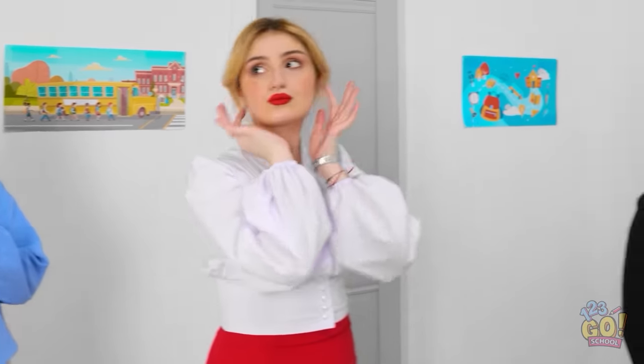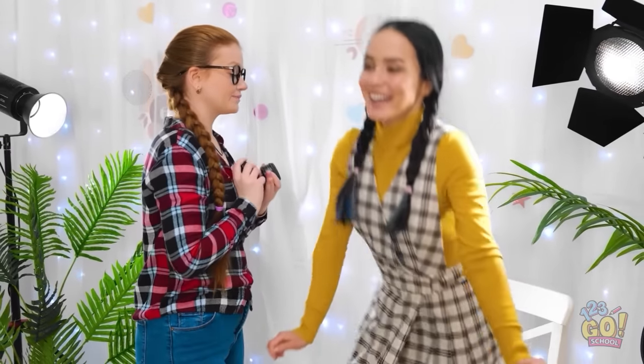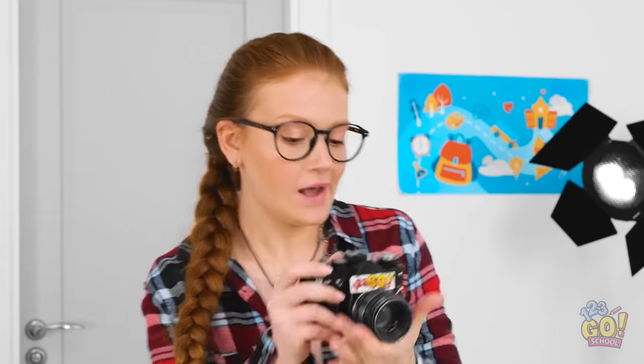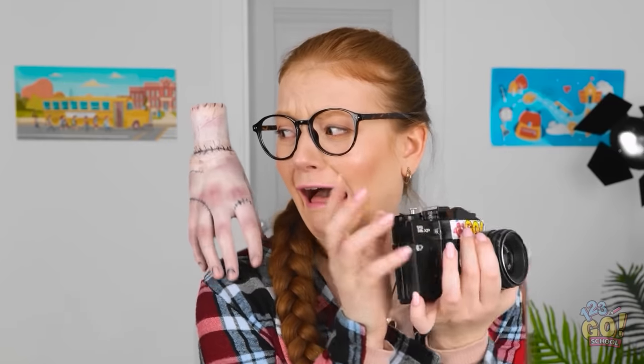I am looking good. We're all done here — who's next? That would be me. Let's get this over with. Whoa, I love your style — I can work with this. I love the monochrome look. How about a smile? How about no? Okay, you like the moody look — I get it. Is that a hand? This is so weird! Get off me!